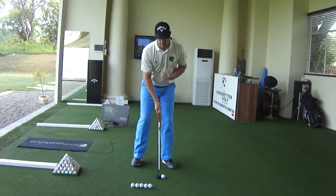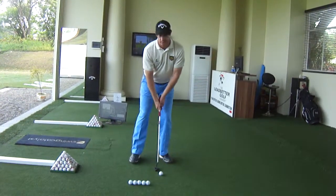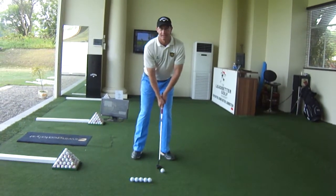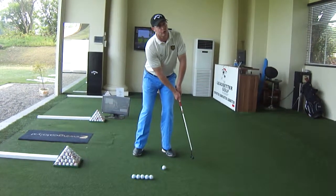Get set up over the top of the ball. Make sure you go through your address position and just start off doing practice swings in a mirror. Work on getting the left shoulder going down and the right shoulder going up. And as we come through, do the opposite.